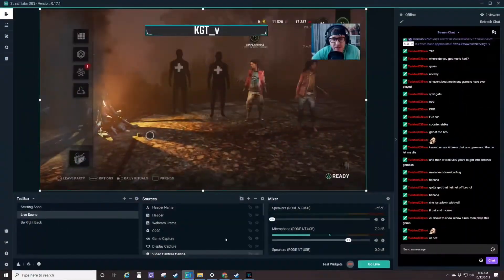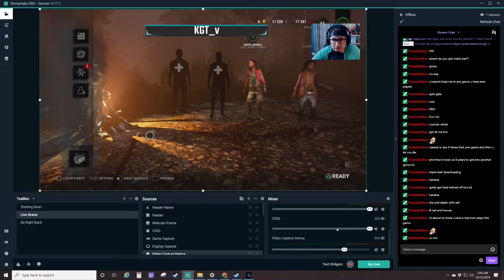Now I'll go back to my Streamlabs. There I am — you can see my gameplay in the background. And then if I scroll down here, I actually have it muted right now, but you can see video capture device. If I unmute this, now we're getting the game audio from the PS4 into the stream. So it's a unique workaround.